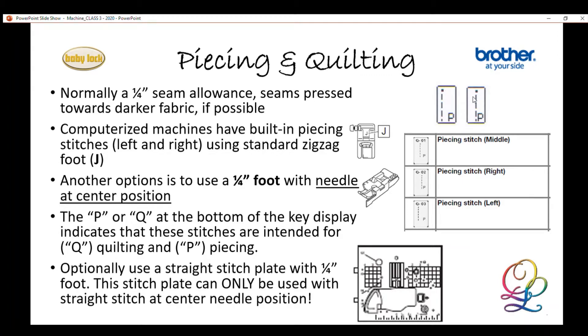Some machines have two piecing stitches — left and right — and some have three. I'll show on the machine how those stitches work and how to find them. If we use the standard zigzag foot, we can use those quilting piecing stitches right and left to move the needle position to the right part of the foot. Many machines also come with a quarter-inch foot — some with a guide, some without. Some machines don't include a piecing foot but it can be added. We also have some stitches with a Q at the bottom, which are for quilting.